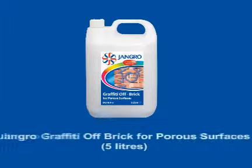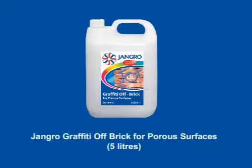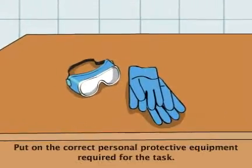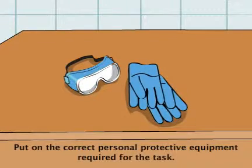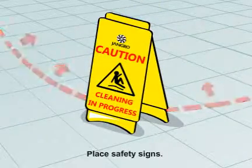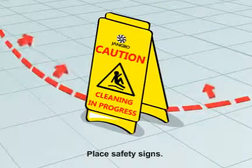Using the Jangro Graffiti remover for porous surfaces, 5 litre. Before beginning any sort of cleaning, ensure that you put on the correct personal protective equipment required for the task. Begin by placing safety signs around the work area.